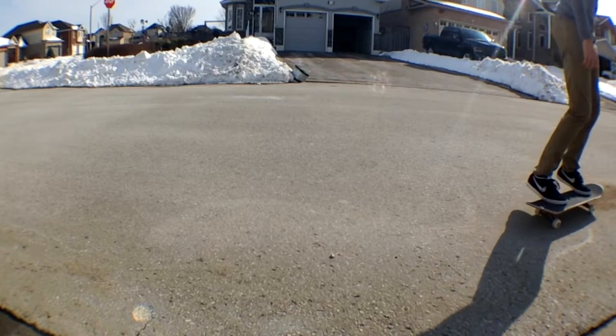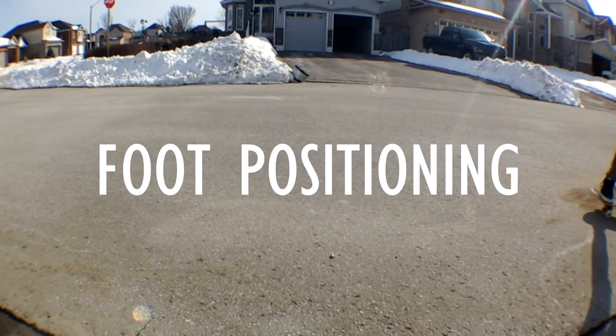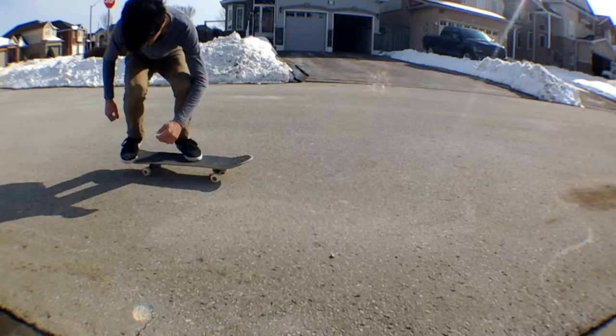We're just going to start out with the basics, which is foot positioning. My feet are set up in sort of like a tray flip position or a 360 flip, and my back foot is right in the tail pocket of the board. With your back foot in this position, you're going to be able to scoop the board around and it's going to be able to wrap around your back foot.